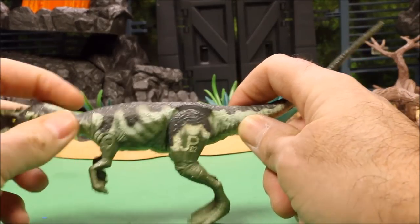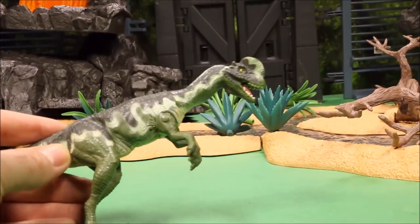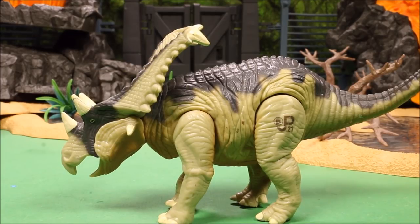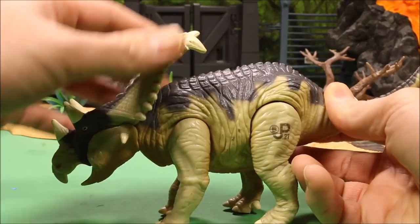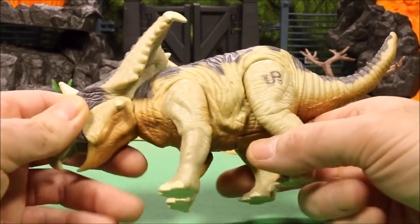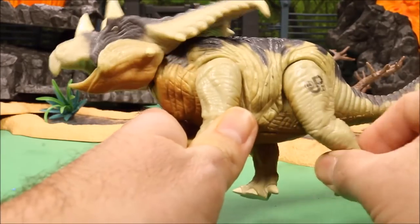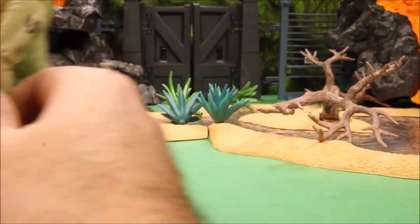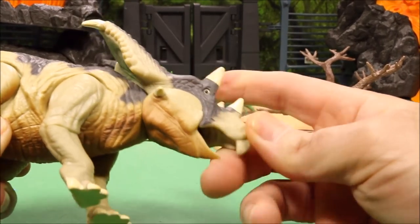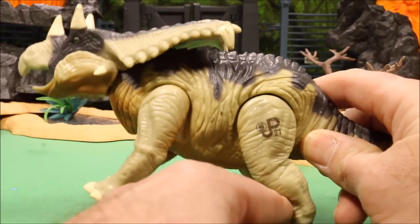I've got a Dilophosaurus, JP02 — he is partially rubber and his arms and legs move but he doesn't have any action feature. Then we have a Chasmosaurus, which is similar to a Triceratops but has a longer plate with spikes on the side. This is JP21 Site B, an herbivore. His action feature is if you pull his leg back he moves his head up and down and makes a noise — he does need new batteries but he does move his head up and down.